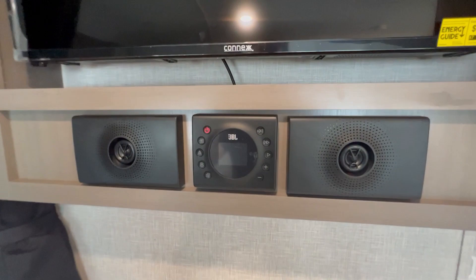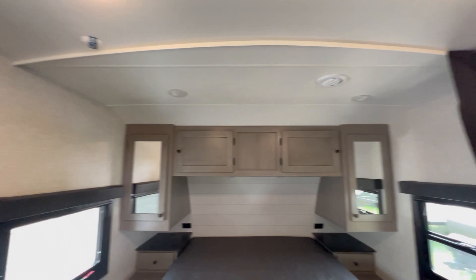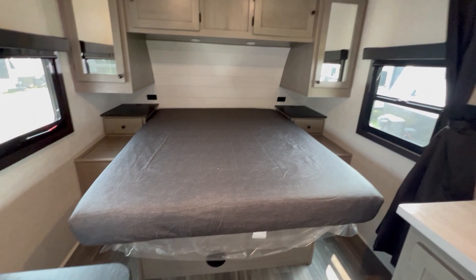Over here you've got a JBL sound system — radio with AM, FM, Bluetooth, and it also handles the TV audio. There's a curtain to separate the bed area from the living area for privacy, though it's not quite long enough for a fully separate bedroom. You have a nice walk-around space on the bed with wardrobes on each side and storage above.